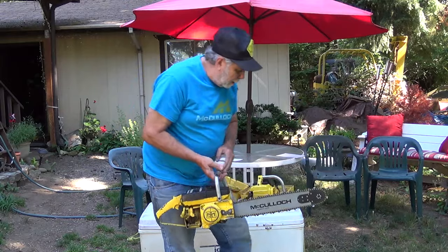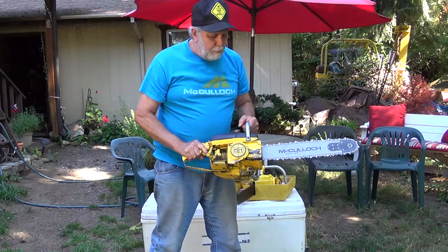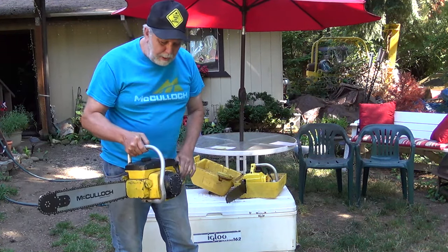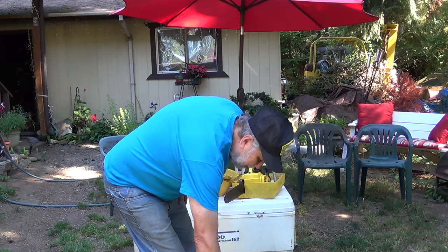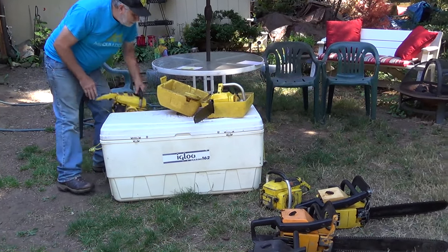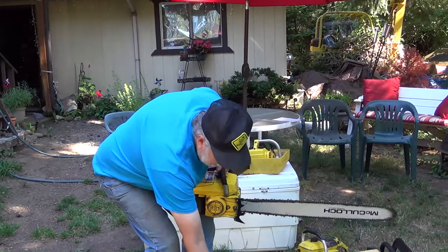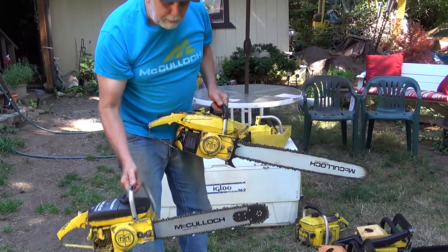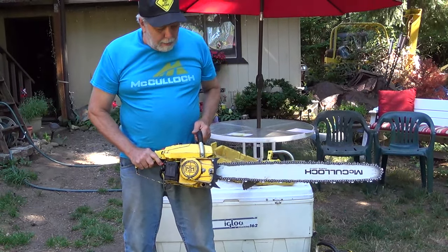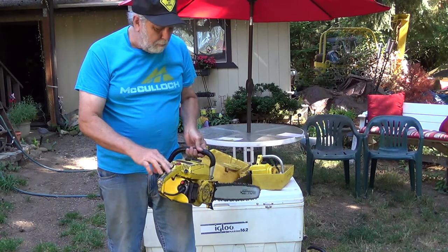This is a later model of the 110 — it's a 1010. You can run up to a 24-inch bar. It's 54cc, but it's a nice handy size, powerful, reasonably light for its era. It has the overriding oiler button on it also. And if I need to get into bigger trees, you can see that the powerheads are basically the same, just the displacement, so the weight's virtually the same. It's got a 28-inch bar. Really nice saw, powerful — there again, overriding oiler button.